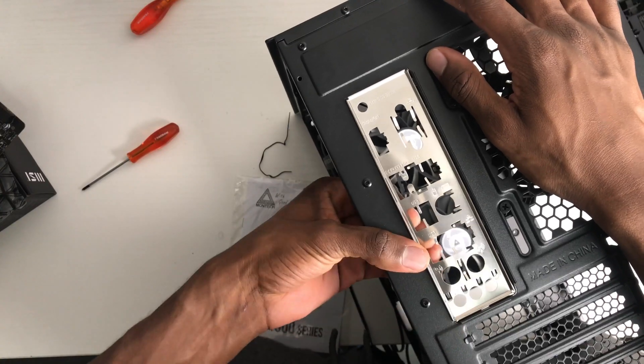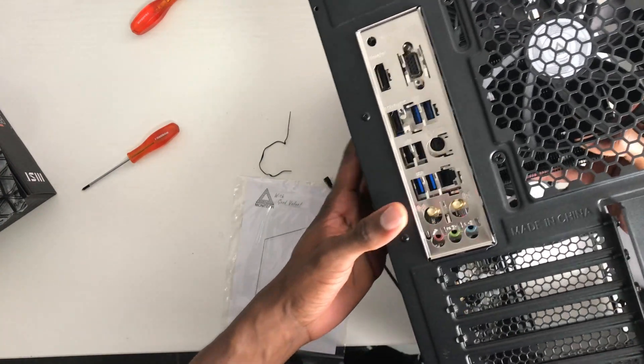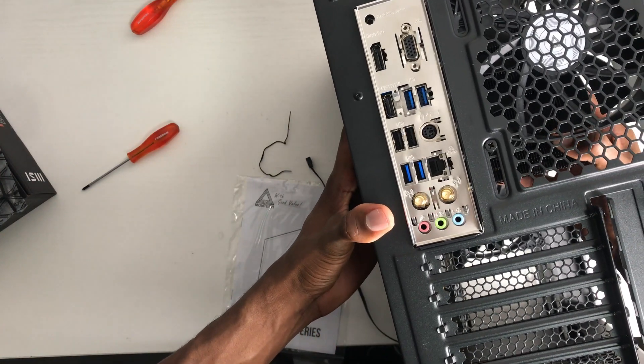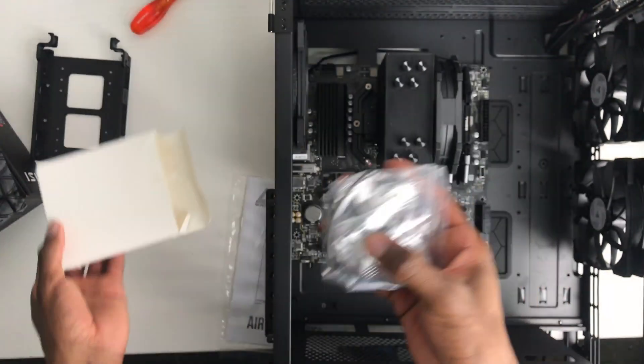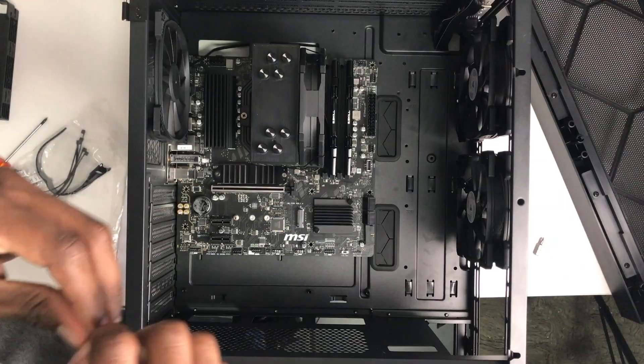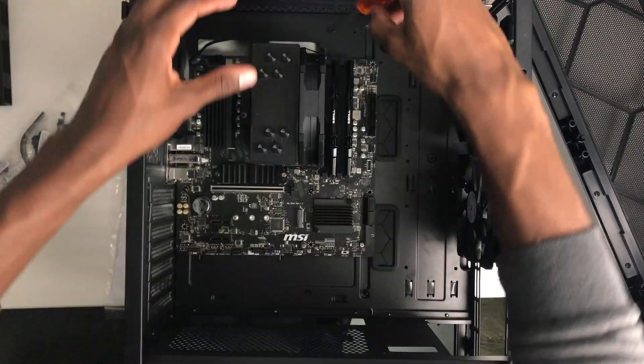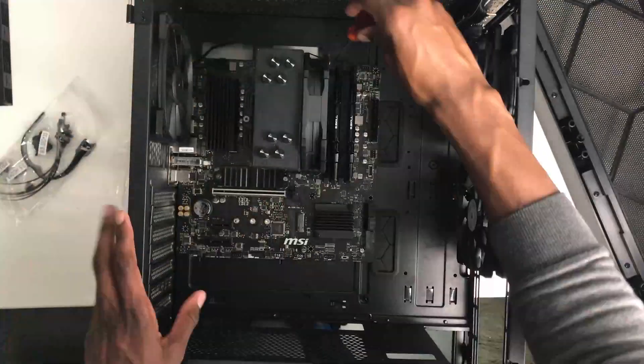Next up, once your case is ready you're going to have to go ahead and install your I/O shield. Your motherboard might have a built-in I/O shield, in which case you can skip that step and go straight to installing the motherboard. When installing your motherboard onto the case, all you have to do is line it up into the standoffs. Once your motherboard is lined up with the standoffs, just screw them in with the screws that come with the case or the motherboard.